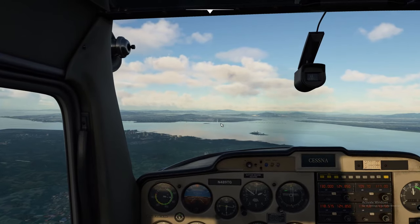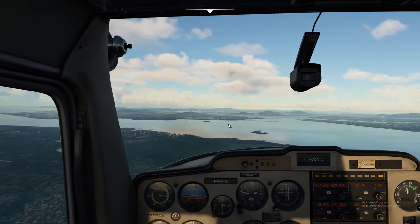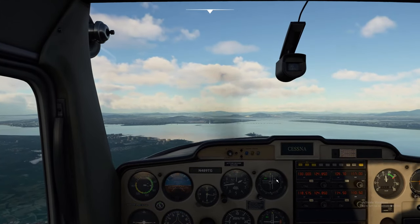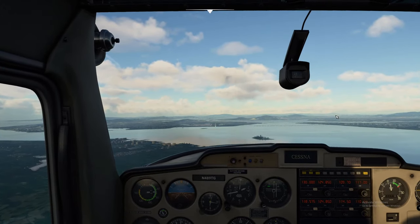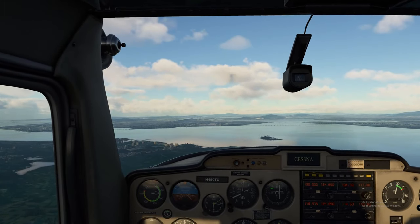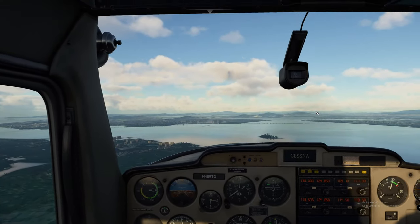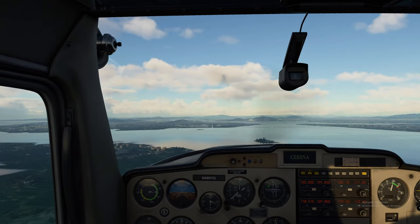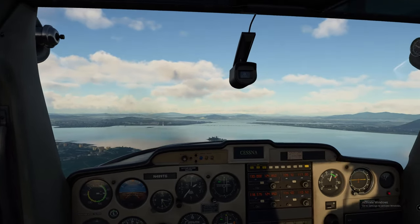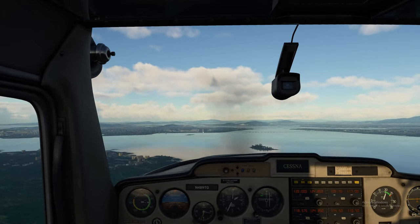A little bit under. Now sometimes these ILSs are not exactly aligned with the runways. So in some instances — possibly this one — you can see that we need to be farther right, but surely we're lined up with that runway. We may have to just fly that on our own, but we're going to keep the glide slope in check to make sure we're coming down properly. We've got a nasty 15-knot crosswind coming at us.